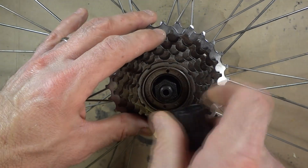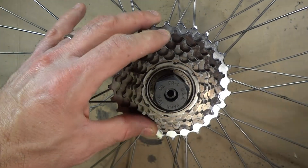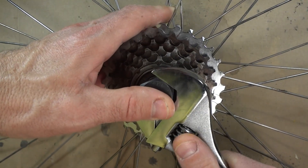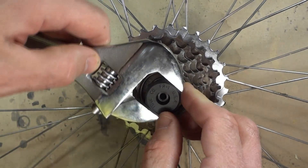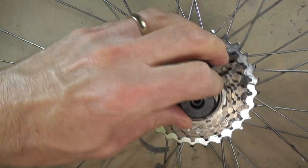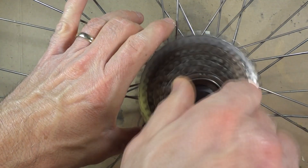Now that I've got that thing loose I'm gonna go ahead and take this off of the wheel. And then I just unscrew this.